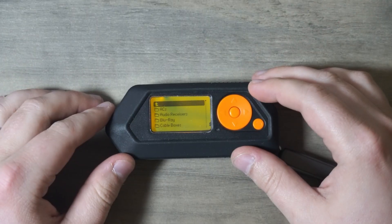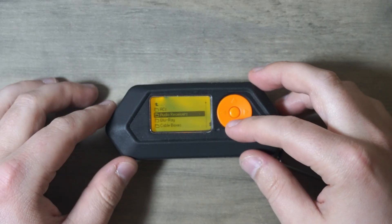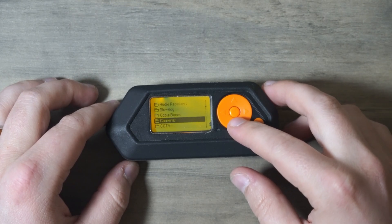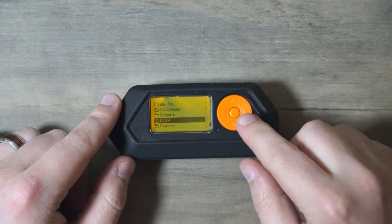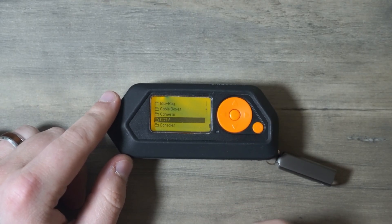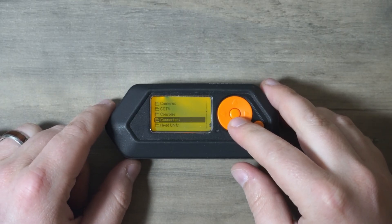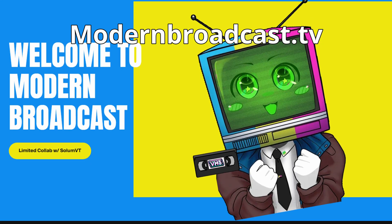And that's a wrap on the Flipper Zero's IR feature. Whether you're automating your life or channel surfing like a villain, this little tool has a lot of power behind its tiny screen. Make sure to subscribe for more Flipper tips, tech reviews, and retro handheld chaos. And if you want to unlock member-only ROM packs, Flipper scripts, and exclusive guides, head over to modernbroadcast.tv and become a member today.